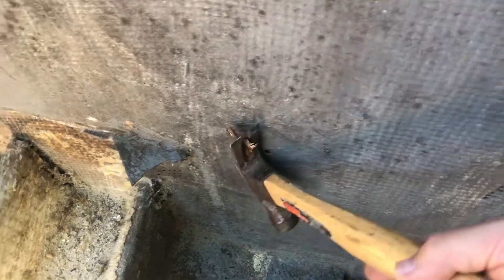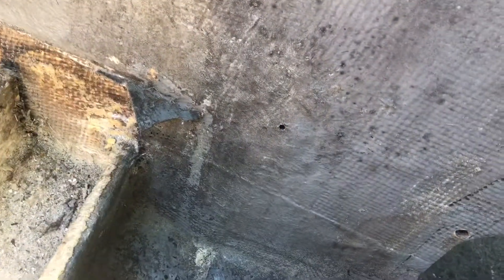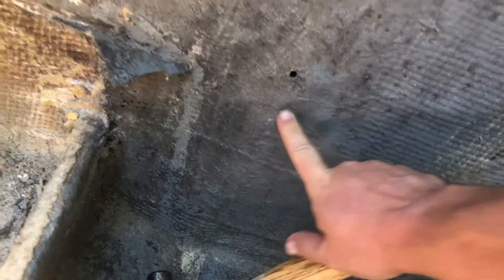You can see that's all deformed in there too. It almost looks like someone's done a patch job on that — look at that. That looks like chop strand. And that's not... someone's been in that before.